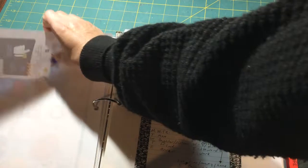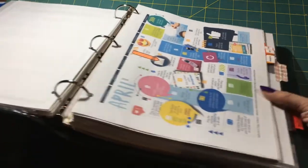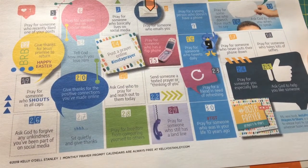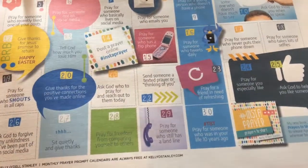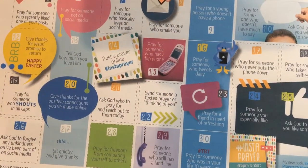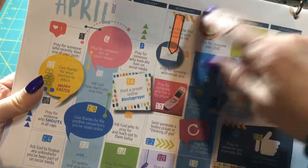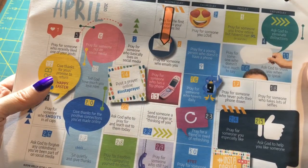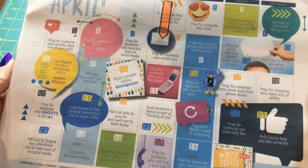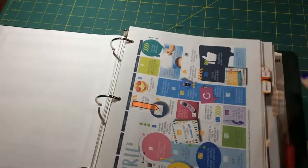I also printed a page to pray differently every day about something different — I got this from Kelly Dell Stanley. Today is the eighth, so it says 'pray for someone who emails you.' Each date has something different, so it's a cool way to pray for someone you wouldn't normally pray for. I stuck that in there.